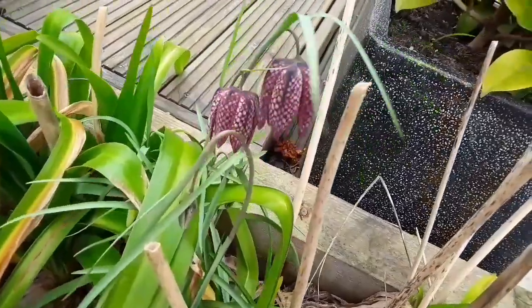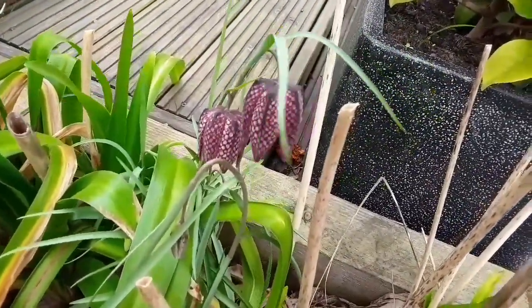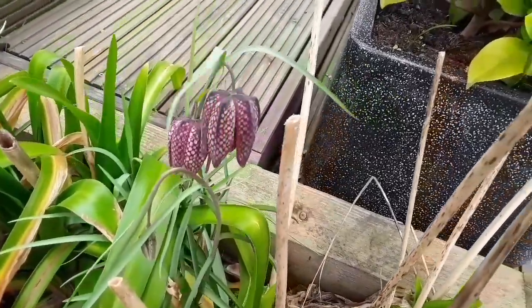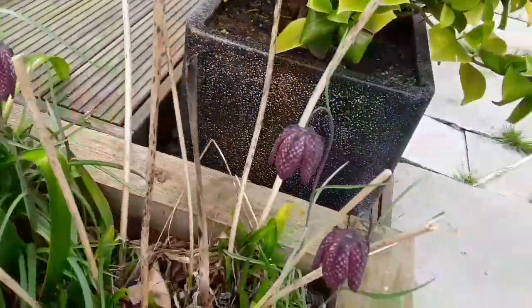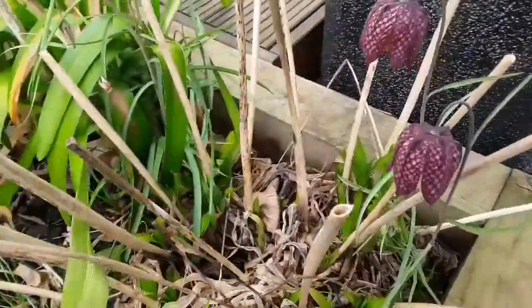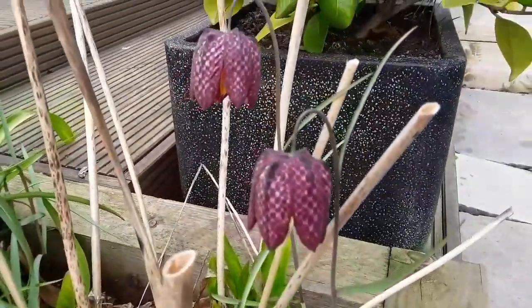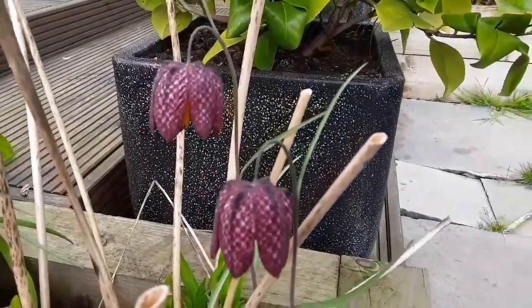they look a bit like a snake skin — perhaps a cobra head bending over. I've only got a few of them here in this border, but they always put on a nice little display at this time of year. First bit of colour after the crocuses and the snowdrops.